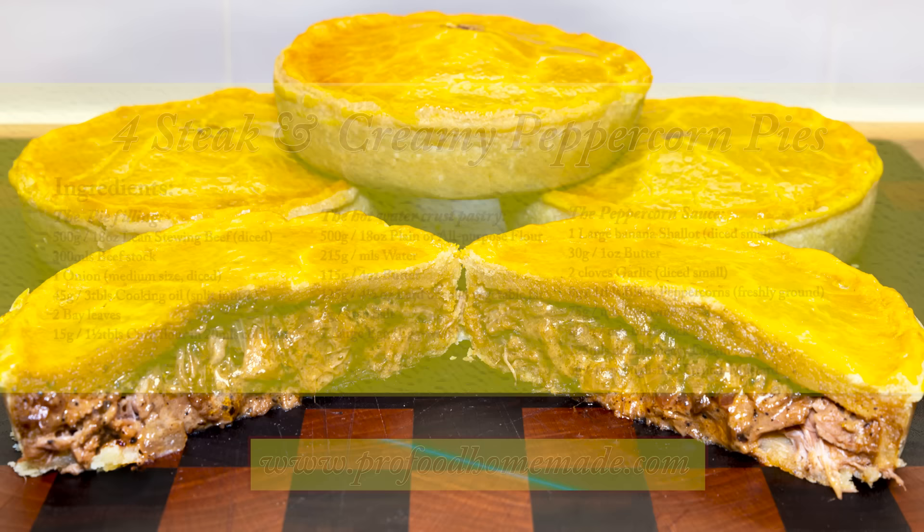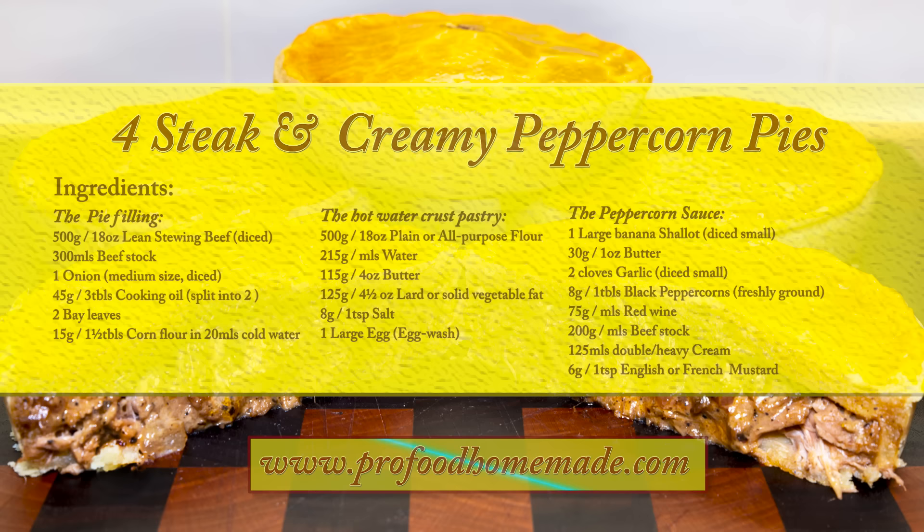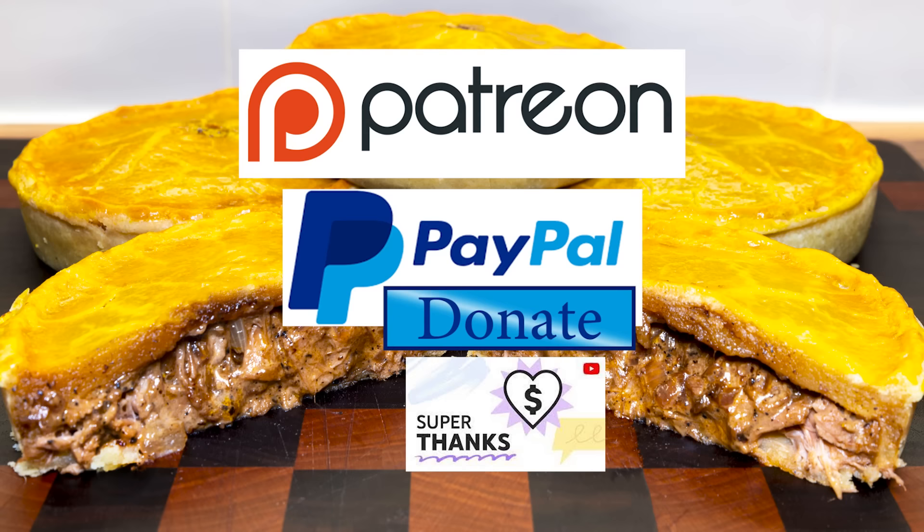You can view the ingredients list and full written method for this recipe on the recipe page on the channel's website. I'll leave a link in the description under the video, or you can click on the eye icon top right of the screen to take you directly to the recipe page. I'd also like to thank my Patreon, PayPal and Super Thanks supporters for their very kind help in producing these tutorial videos. I'll be giving you all a name splash and shout out a little later in the video. Okay, let's get on with today's recipe.